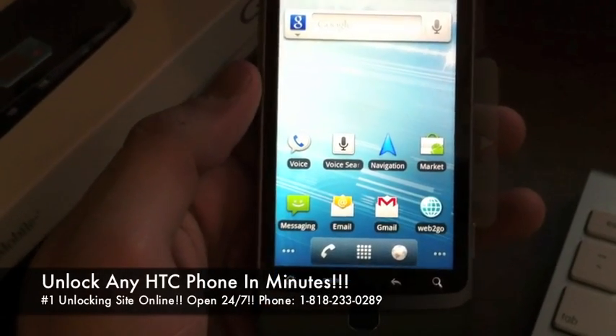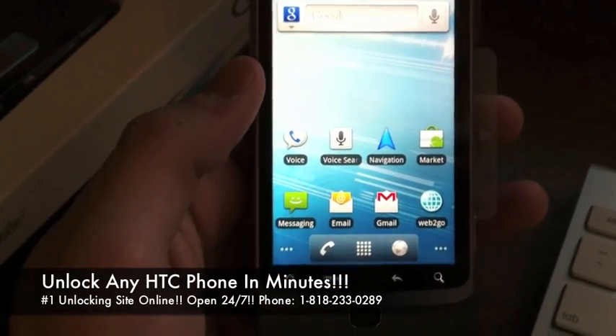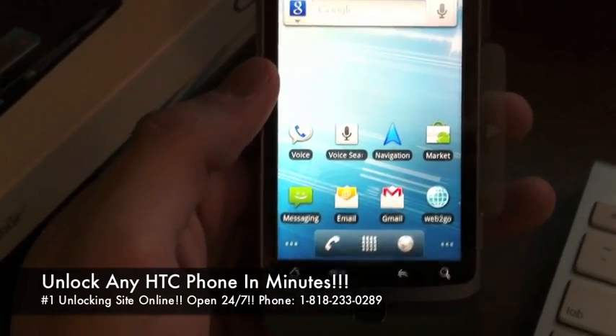Today we're going to be unlocking T-Mobile's G2. It's a very simple process — it takes about 10-15 minutes, so let's begin.